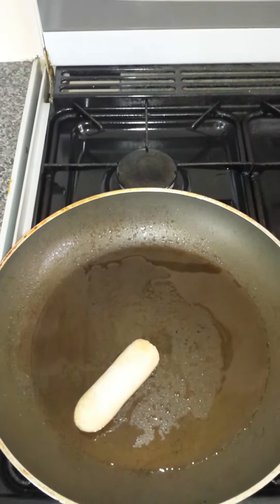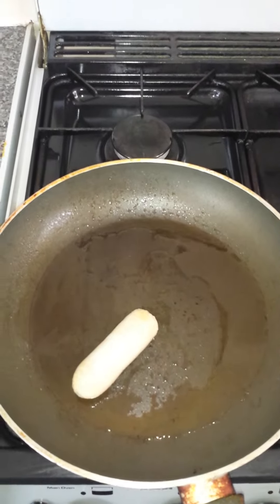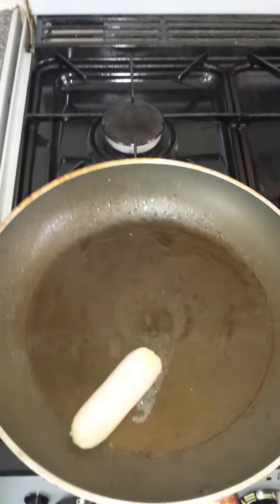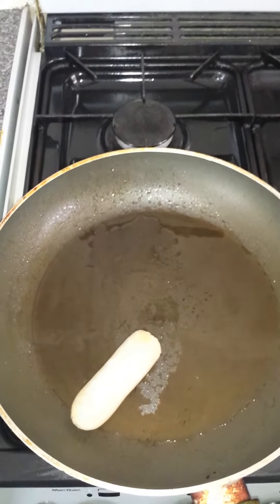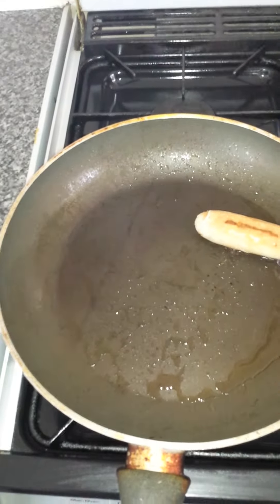Today I'm going to show you how to make a full English omelette breakfast — you can love this. First you start by frying your sausage. I've been cooking this sausage for about five or six minutes.